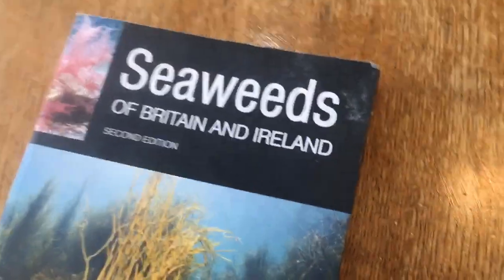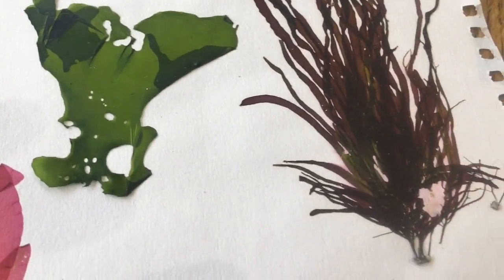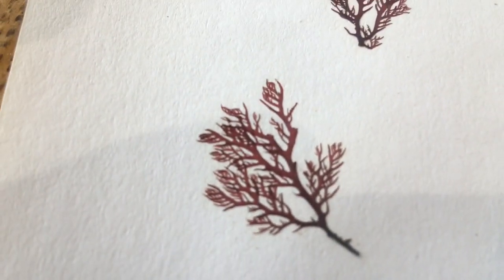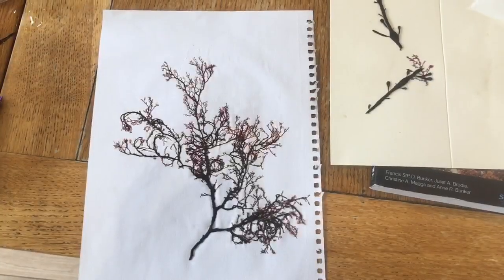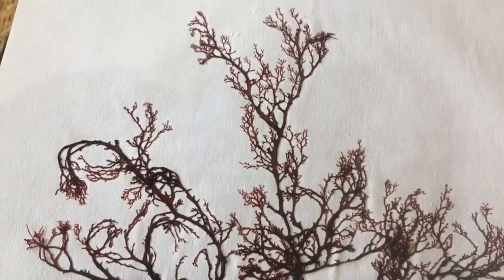You need to get something thin and porous to cover them, keep changing the newspapers, and keep the weight on them. If you want a good book for identifying seaweeds, this one's the one we recommend: Seaweeds of Britain and Ireland, second edition by SeaSearch. Before we had this it was really hard to identify most of our seaweeds — you needed scientific codes. But with great photography and this brilliant resource, you can now identify most of the hundreds of species of seaweeds we find in the UK. We'll see you next time.